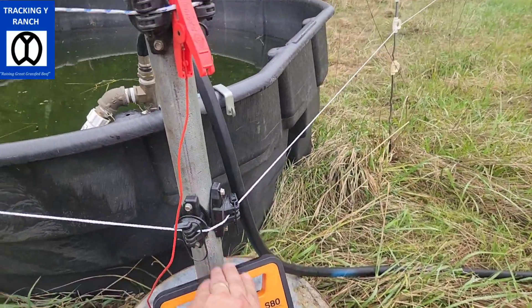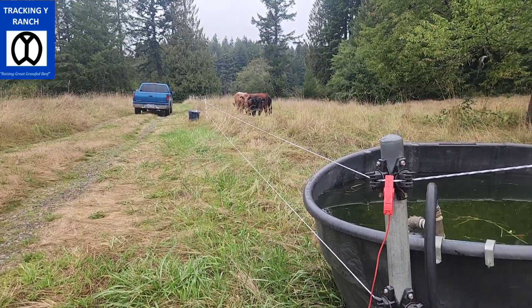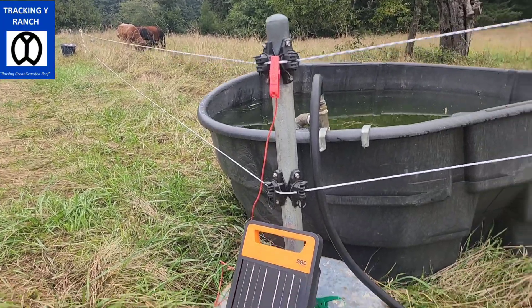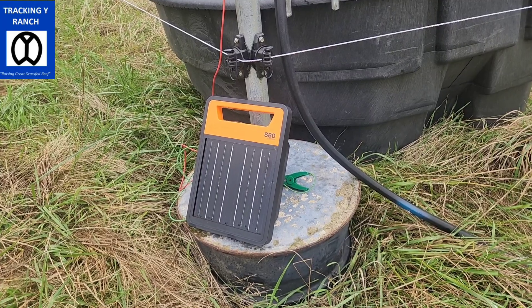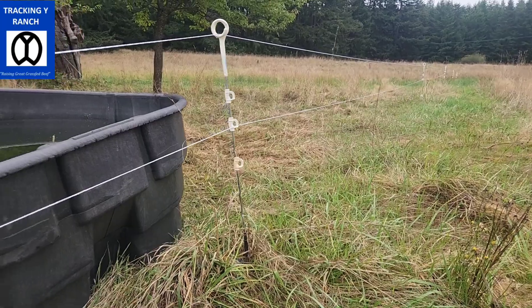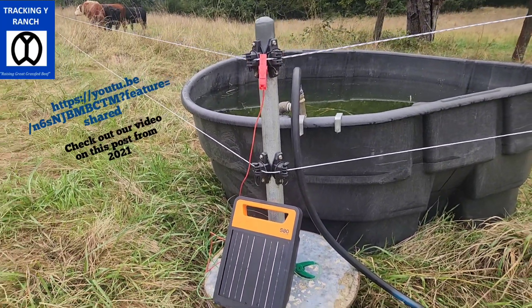So here we are. This is our little setup that we have. We got a little bit of our guys down there eating some alfalfa, getting finished off. This is our S80 — the new Gallagher solar lithium energizer. We have it on a little bit different system. This is our semi-permanent corner post system.